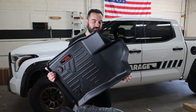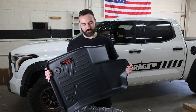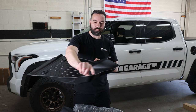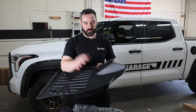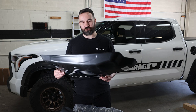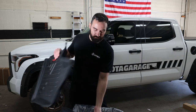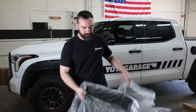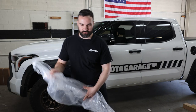I'm going to be throwing on these Rough Country floor liners. These guys are super heavy duty unlike the little floor mats, and with these big ridges and walls these guys should contain all the mud and water in here — it's not going to seep and ruin the nice carpet. So I'm going to do these on the front and the rear, which is really nice.